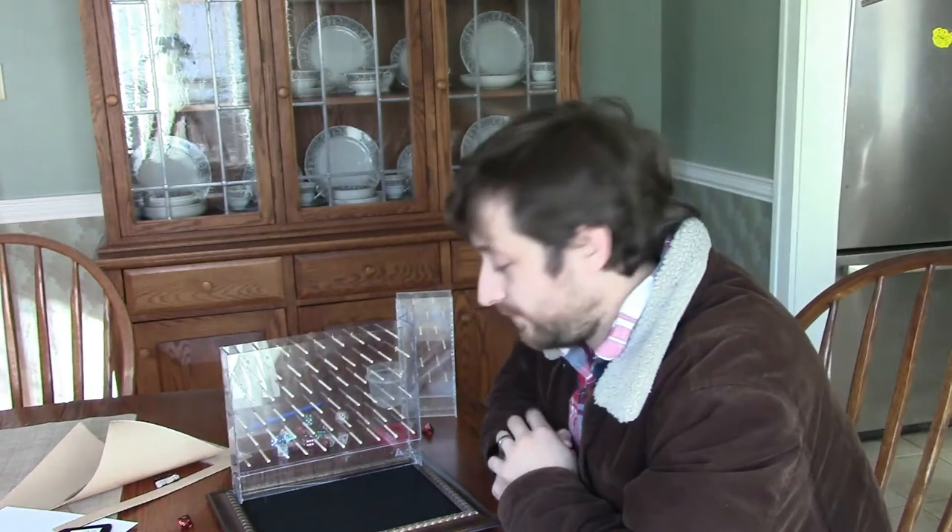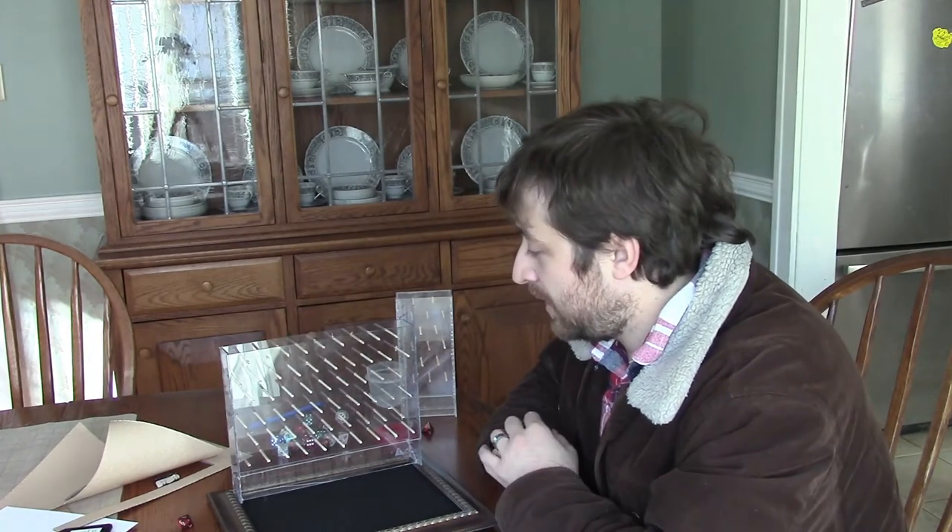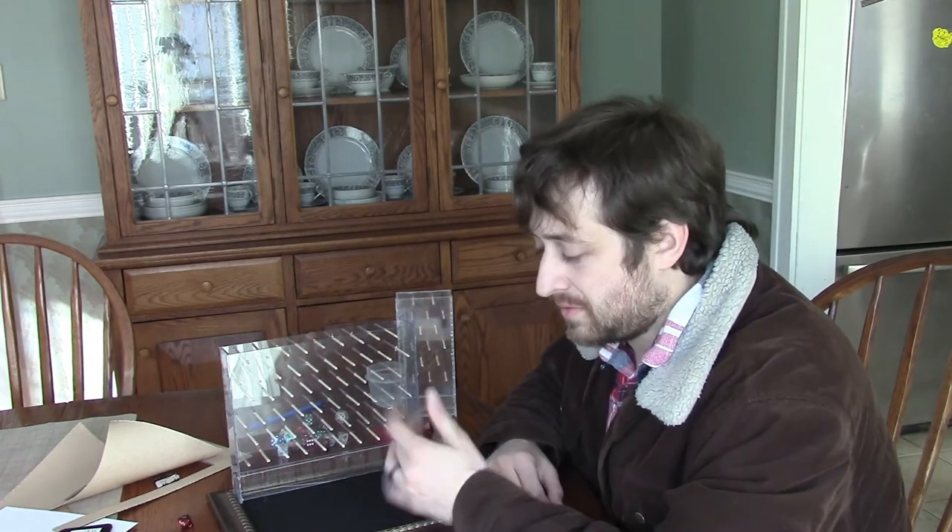So anyway guys, that was it — took maybe a minute tops to do this. The price is only dictated by whatever you want to spend. You can go to places like a dollar store, Christmas Tree Shop, Walmart, and find really cheap frames. If you have felt in your house, great. I got this at Michael's and I think it was like two bucks — this was the adhesive-back stuff just because it made my life easier. It depends on the size that you want.